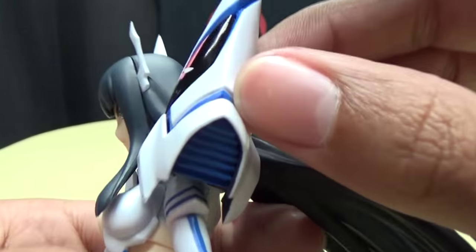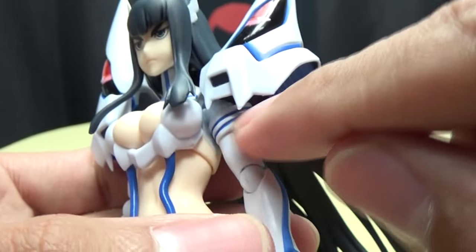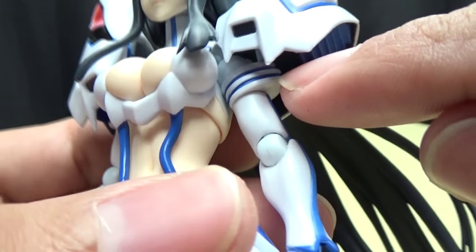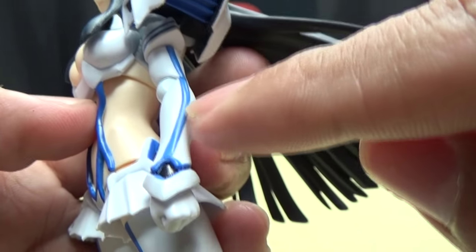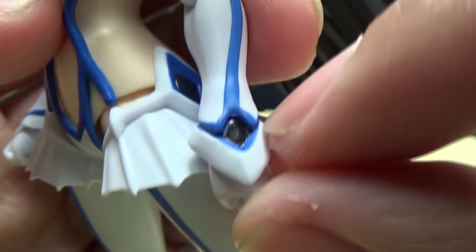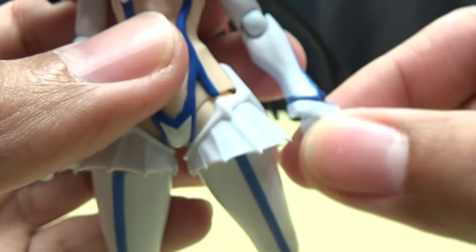Moving on to the details - right under here you can see the venting on Junkets. Very cool. You've got these little arm pieces which are nicely molded, and got some nice crisp blue paint apps, as well as the striping down the arm. And the black right there - a little bit of paint bleed right there, but that's okay.